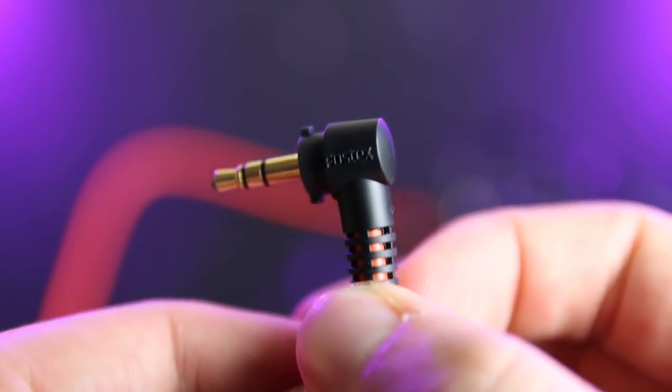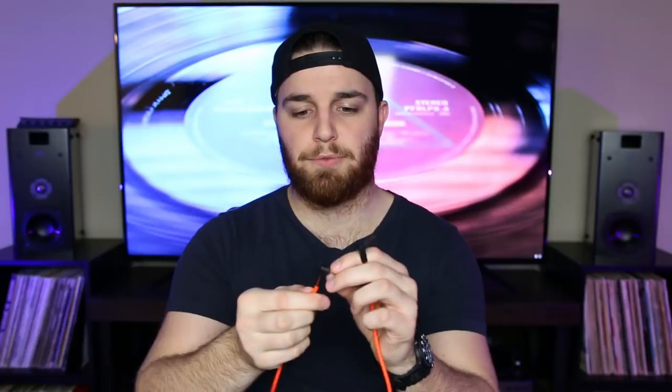The cables that come with it are pretty crappy. One is orange, one is black — the black one is about nine feet and the other is about three feet. They use a push-in twist-and-lock mechanism for both sides. The cable kinks and refuses to unkink. I recommend getting an aftermarket cable — any 3.5mm will fit. I see a lot of people using V-Mota braided cables with a 45-degree angle, which I'll link on Amazon.